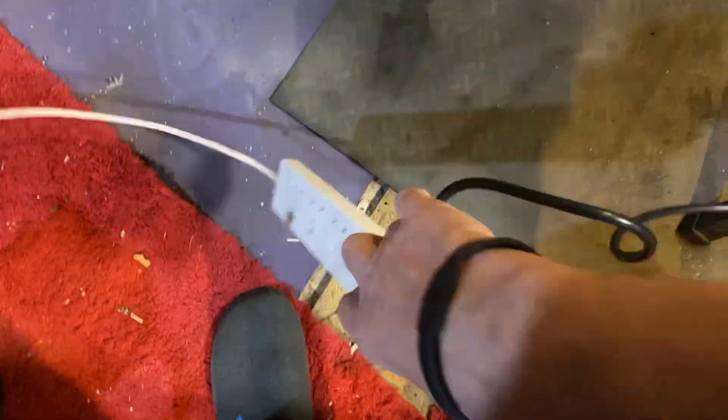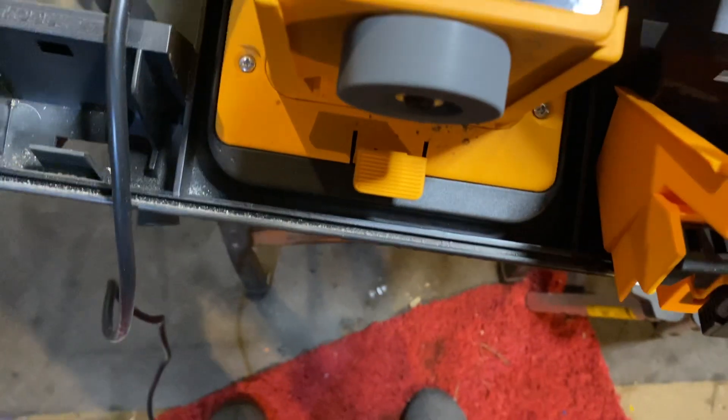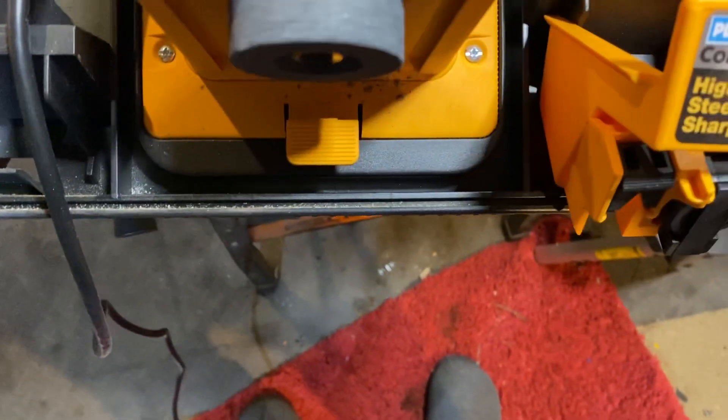Hold on a minute, let's plug this thing in. Yeah, and this is what it runs like. Let's do a chisel, shall we?